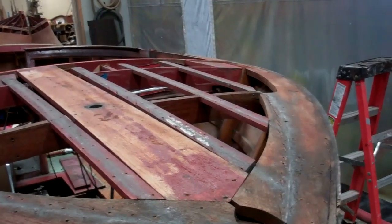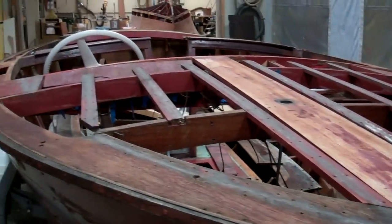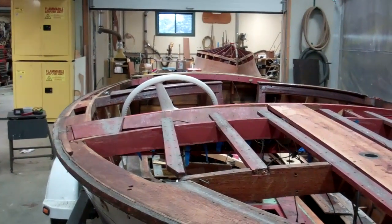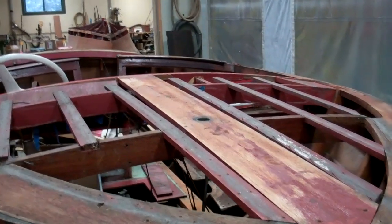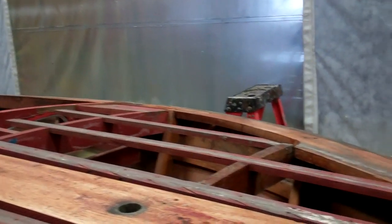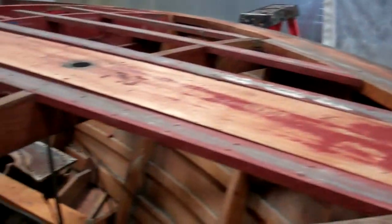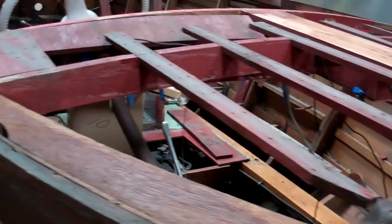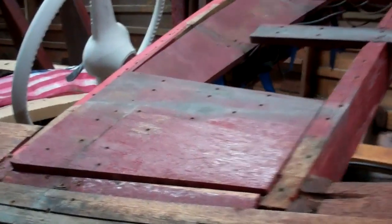What I found was really a frame that is in just superb condition almost entirely. As you can see as we scan the foredeck, there is virtually no evidence of water infiltration anywhere. Everything is as solid as the day it left the factory.